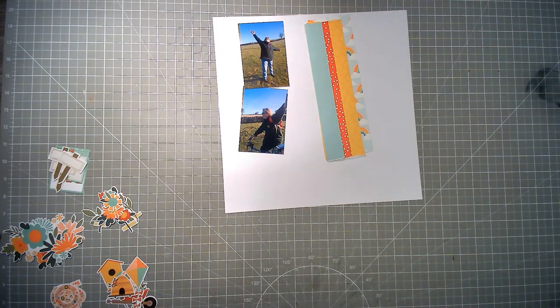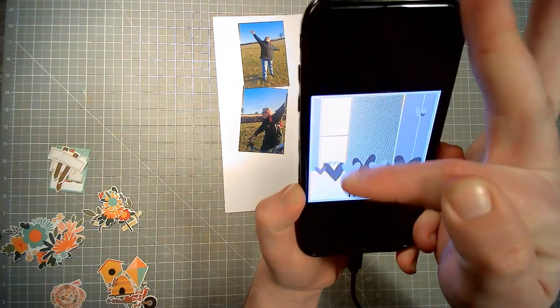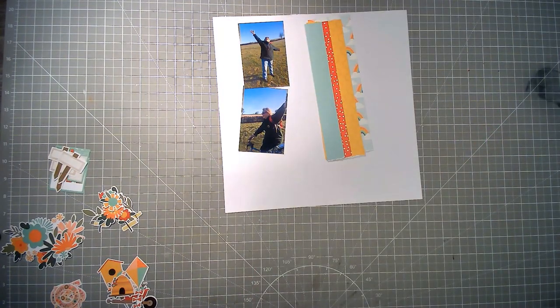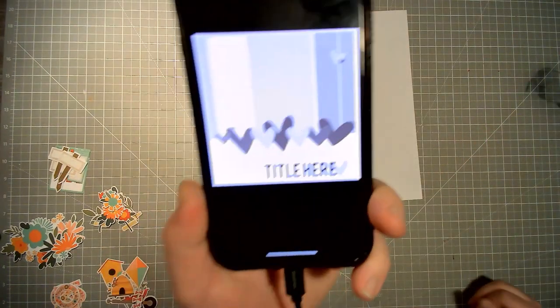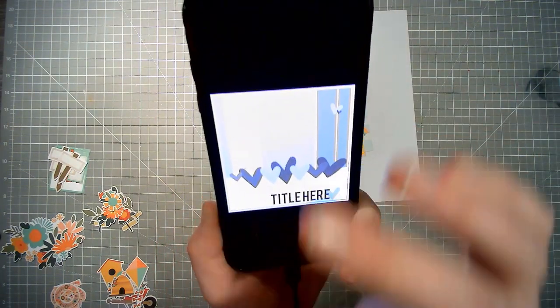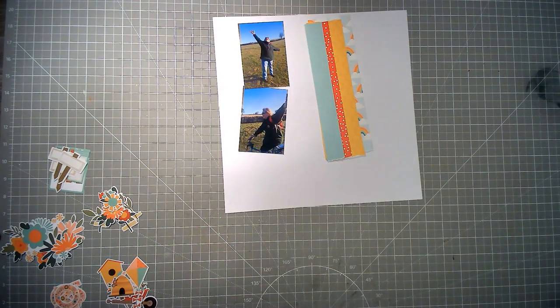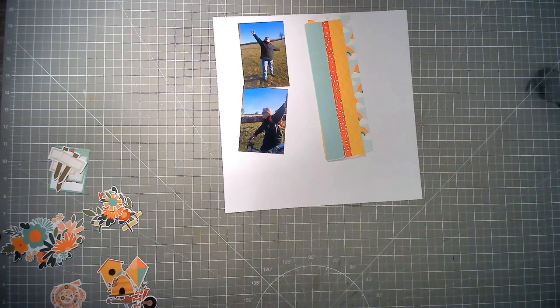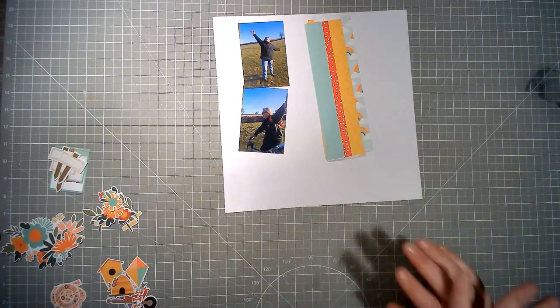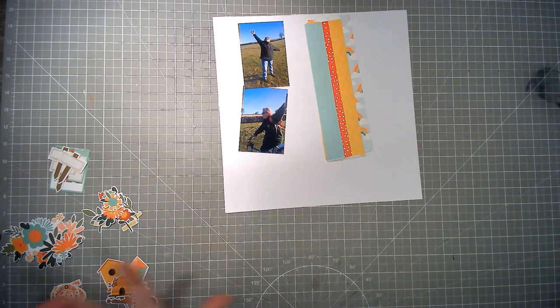That's the plan today and this is today's sketch — it's a lovely one with two photos. This is from Susannah Lee, the lovely Susannah. I love her sketches. We've got these strips of paper, two photos, a row of embellishments, and a title down here, so I'm following it quite closely. I plan on having a row of embellishments — I won't be using hearts, I'll be using florals and die cuts.